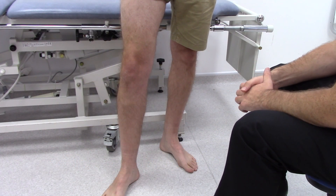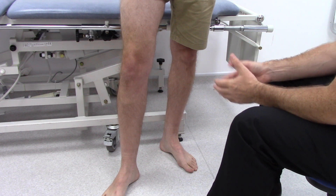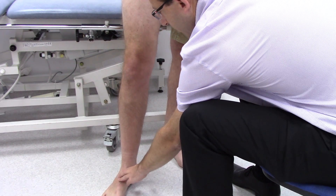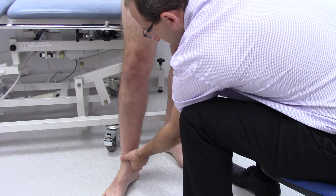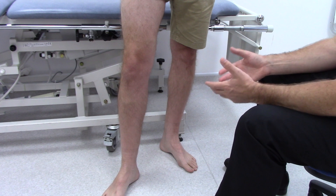To start the examination of the venous system, the first thing to do is ensure that the leg is fully exposed, and then check that there are peripheral pulses. Feel for the dorsalis pedis and the posterior tibial pulse, so that you know that if you want to apply compression, it's safe to do so.